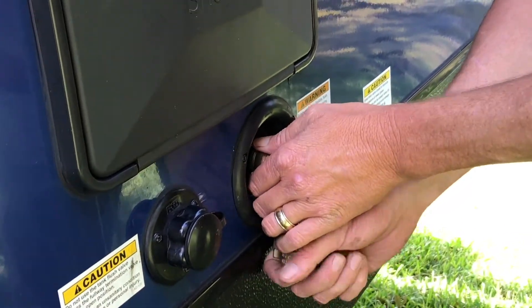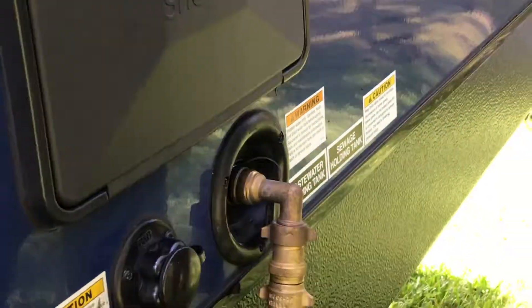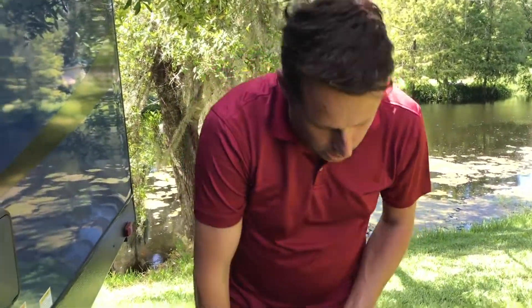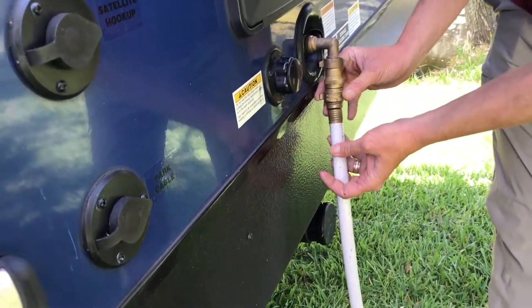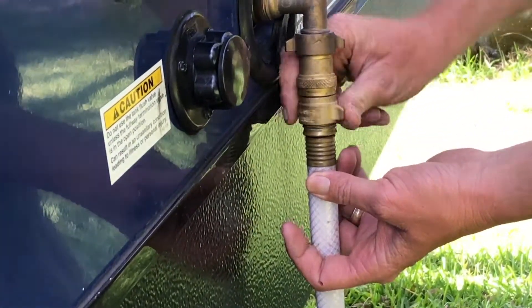Once that is on there, it's really up to you — I typically install the filter at the hose spigot itself and then run filtered water through the entire hose. So you simply grab your hose and thread that onto the pressure regulator. Nice brass fitting, easy to use.